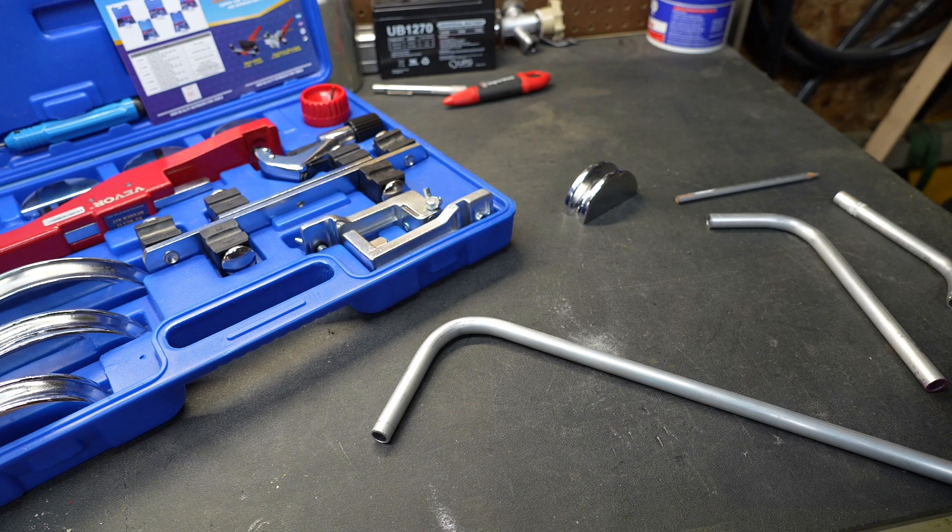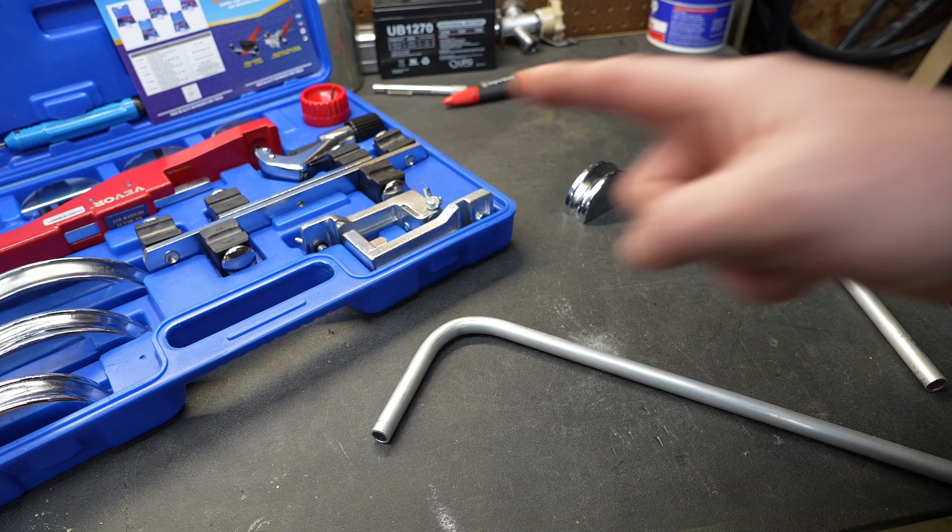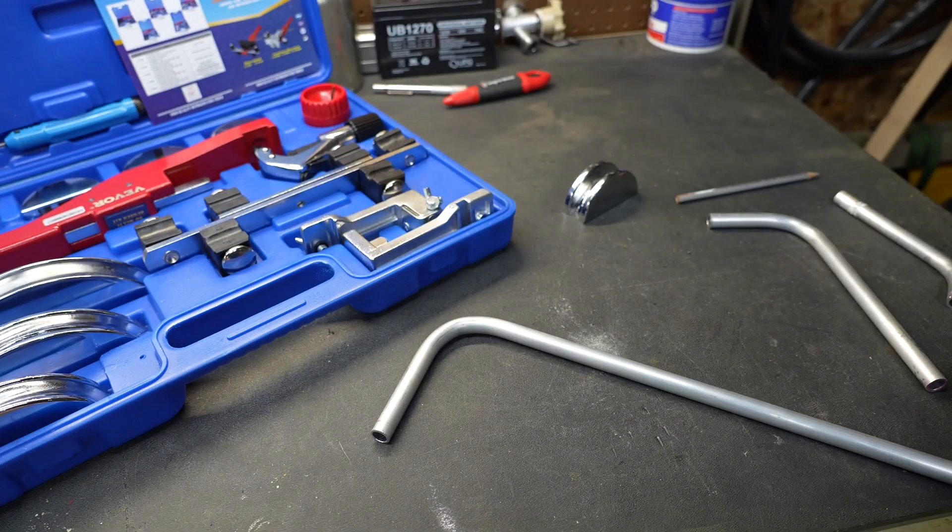New tool day! No, it's not another new tool day Tuesday, but I am going to talk about a video that I did do on Tuesday regarding a tool — this particular tool, which is a tubing bender.